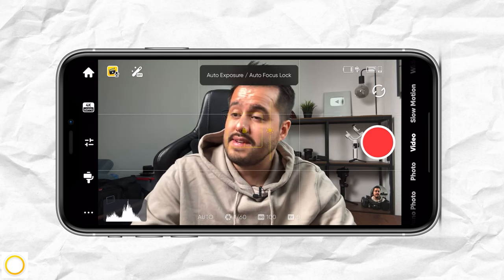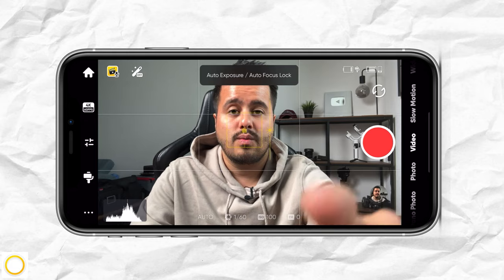Up here is the Shot Genie feature, where you can get inspiration on filming a scene with many available shooting templates. When I press on it, you can see that I can also give voice commands and the AI will recommend a shooting technique tailored to the scene.